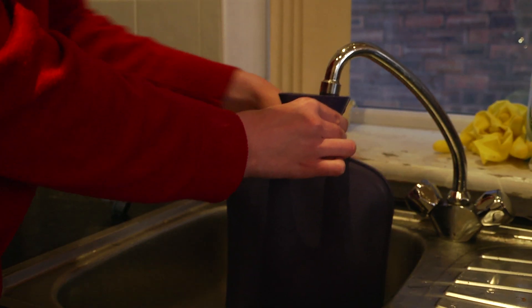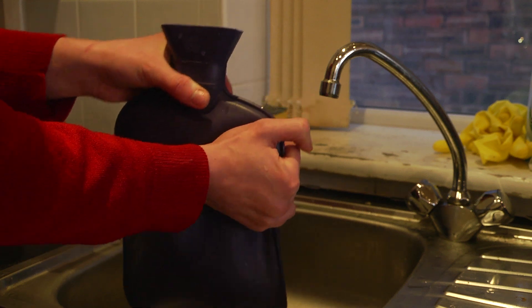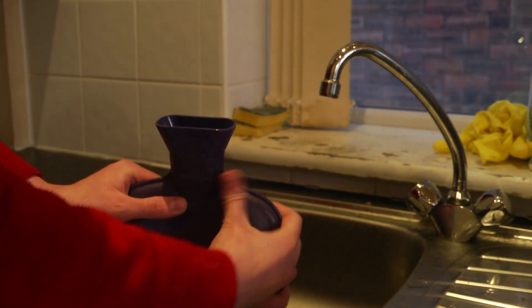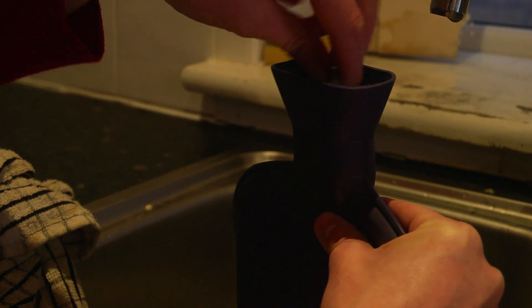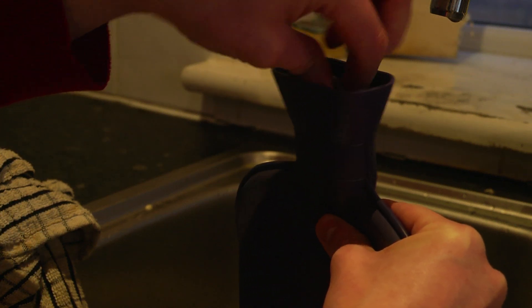When comfortable, turn the tap off again and remove the bottle from underneath. Slowly squeeze the remaining air out of the hot water bottle so the water level rises to just below the top. Now screw back on the stopper, making sure it's tight.